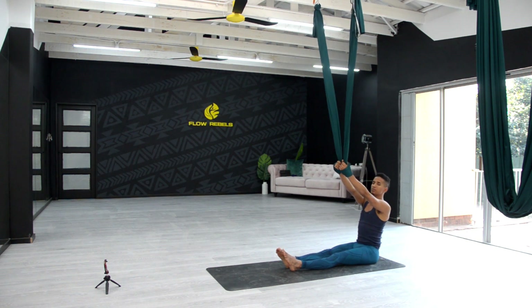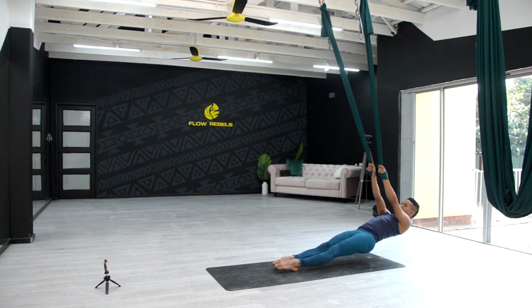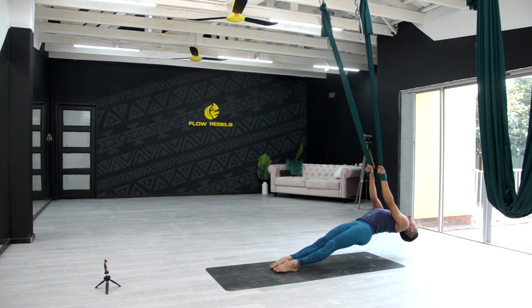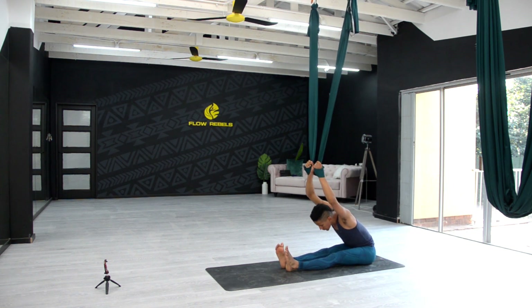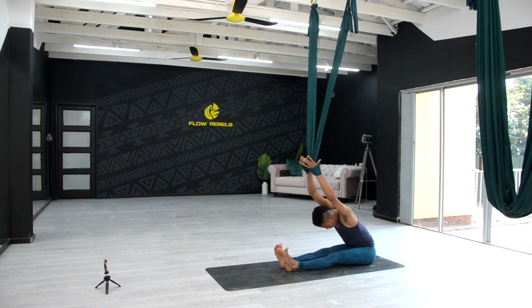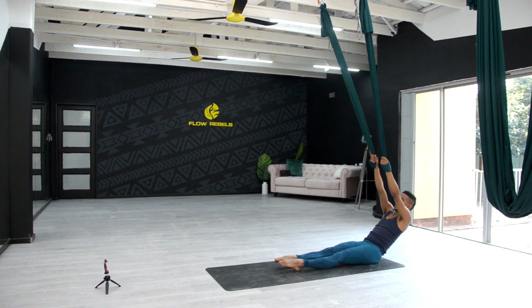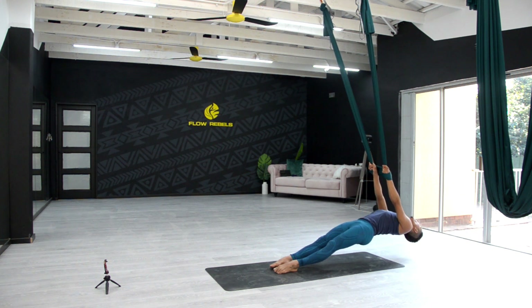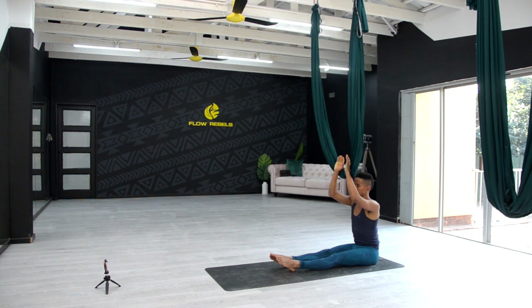Inhale coming up, exhale lean back — this time pointing the feet and we're going to raise the hips up, lift the hips up, allow the back and head to fall to the back. Exhale hips coming down, pull yourself up, really hold tight onto the fabric, exhale forward fold. One last time — inhale coming up, exhale lean back, point the toes, lifting up the hips, gently drop the head behind, so we need a little bit of strength in the arms here. Exhale hips coming down, pull yourself up, and release the fabric — let's just give the hands a bit of a break.